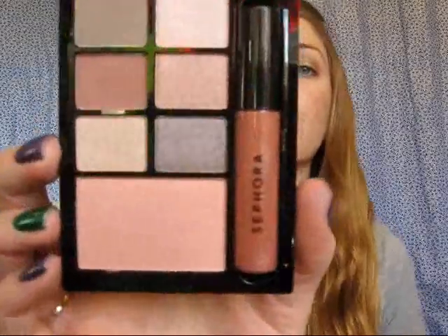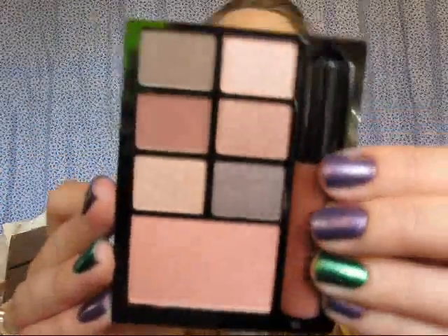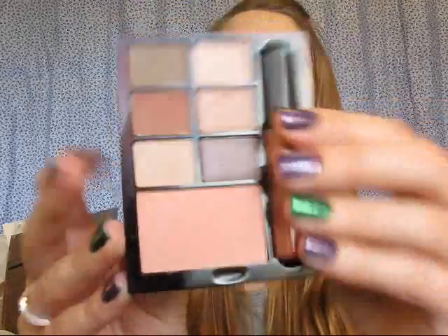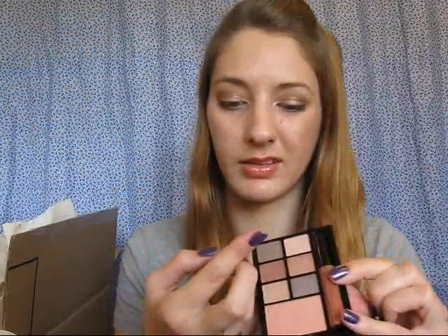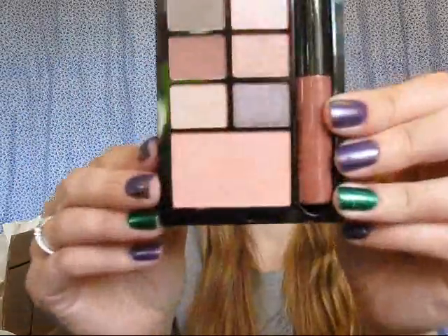I haven't really swatched any of these yet — I plan to do a review on these coming up soon. This one is Relax and Unplug, and it looks so gorgeous — it's like earthy mauves and purples, there's kind of a grayish purple and a gray, and this one's pretty matte. Yeah, this one looks so pretty.